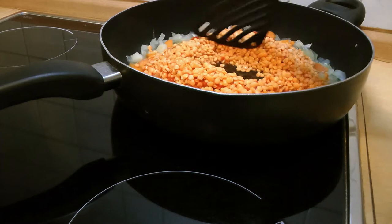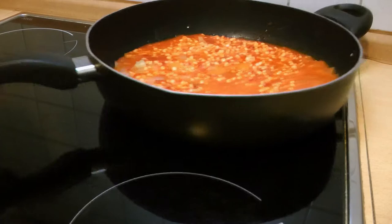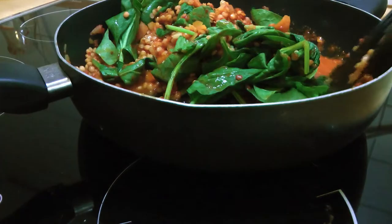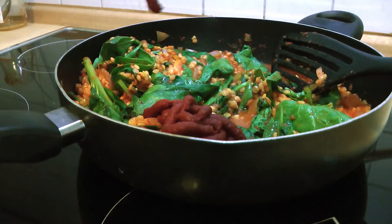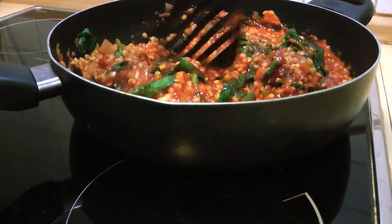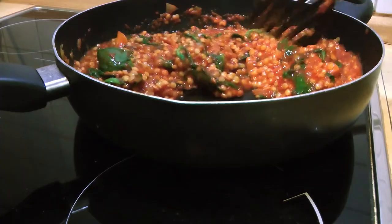Let the lentils simmer so they absorb some of the liquid but aren't completely cooked, as we are going to bake all of this later. Throw in some spinach and give that a stir until it starts wilting down. You can determine the flavor profile based on how much tomato paste or spices you add — I went for two tablespoons of tomato paste, two tablespoons of ketchup, some salt, and a bit of soy sauce. If you don't have ketchup, feel free to add apple cider vinegar or lemon juice. Remove from the heat and add in a quarter cup of nutritional yeast, mixing until it has absorbed most of the liquid.